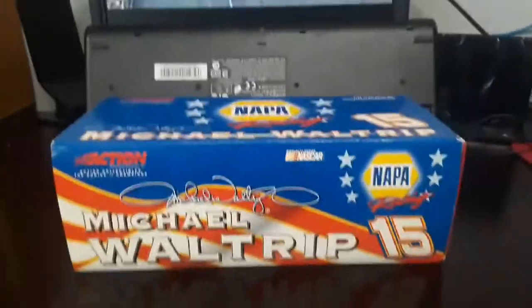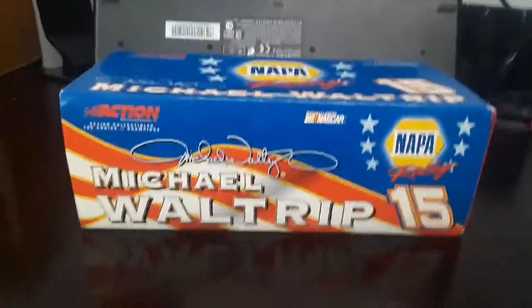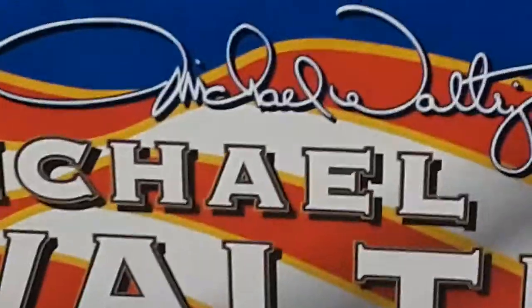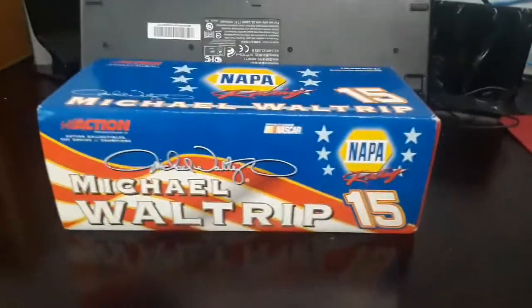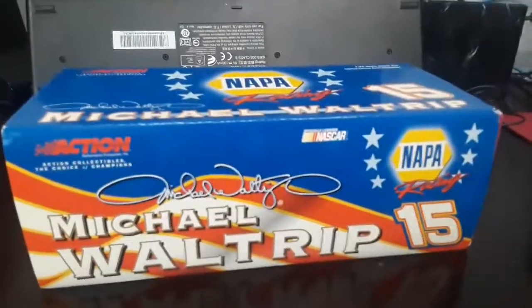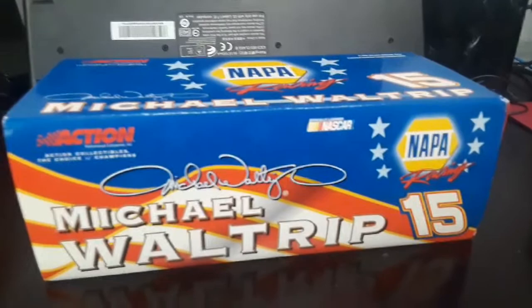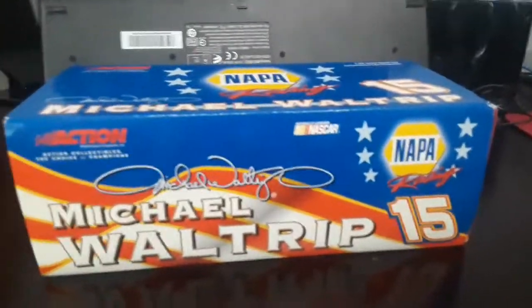What's good guys? Welcome back to another video on the Super Squat channel where today I have something very interesting that y'all might like. You can see right here — it's the man, the myth, the legend, Michael Waltrip, in 1/24 scale. Finally, I have a 1/24 scale diecast of Michael Waltrip. I got a 1/64 — like, what was it, not even a week ago? And now I got this. So without further ado, let's open it up.